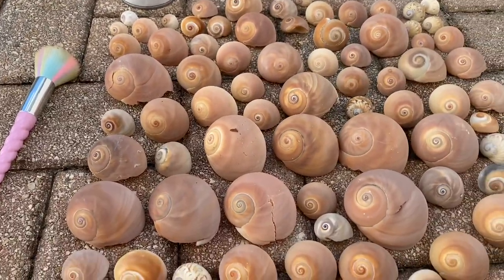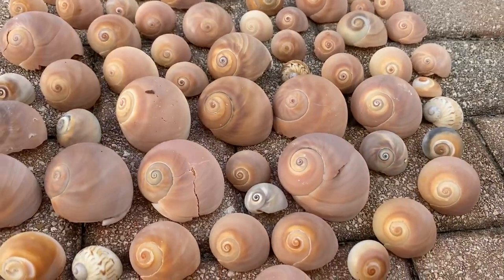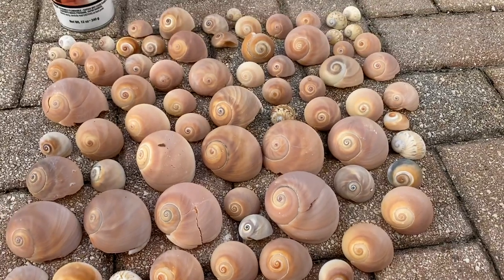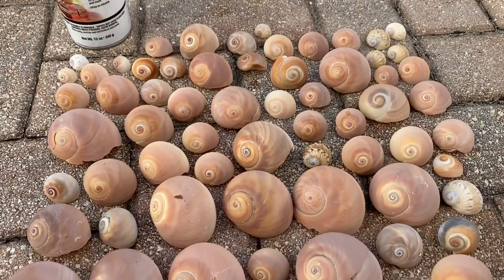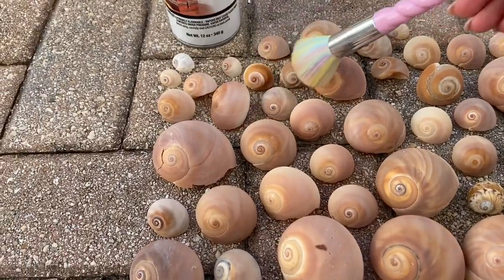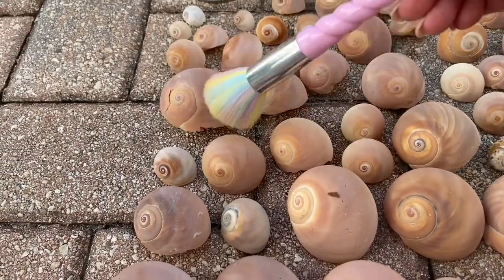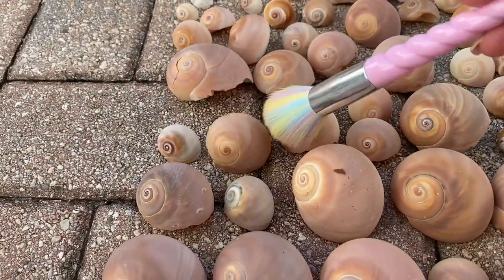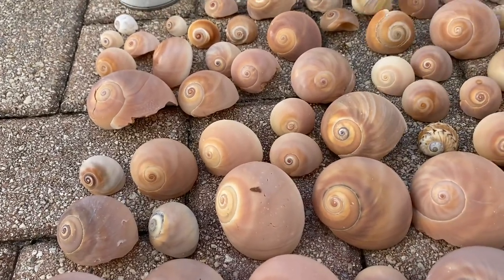What I'm going to be demonstrating on today are moon snails. I just collected these about two weeks ago, and a few days ago I dipped them in muriatic acid and took off all the calcium. Now they are pretty dull. Moon snails are usually pretty shiny when they come out, but the muriatic acid helps really clean them up and gets rid of all the white.